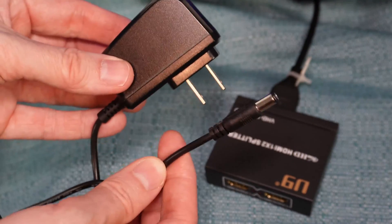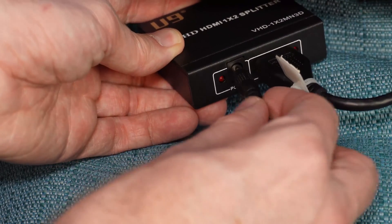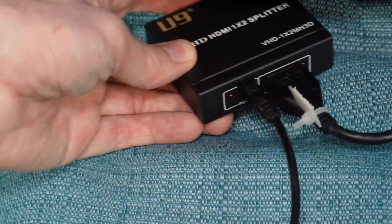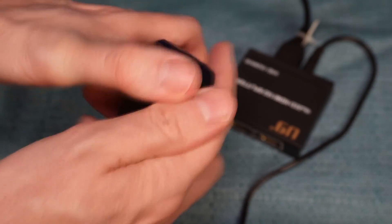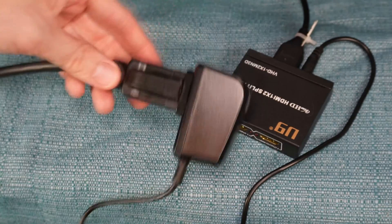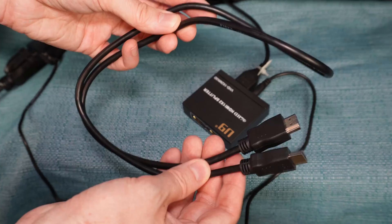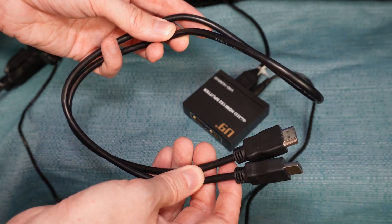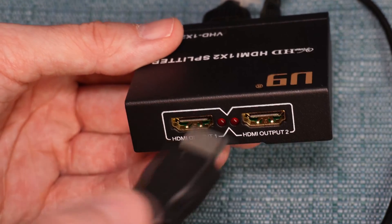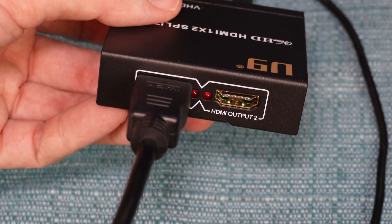I'm then going to connect the power cord that came with the splitter, and plug that into an extension cord I have running from an outlet. The lights on the device have lit up. Then, I'm taking this short HDMI cord and plugging one end of it into either the HDMI Output 1 or HDMI Output 2 port on the splitter.